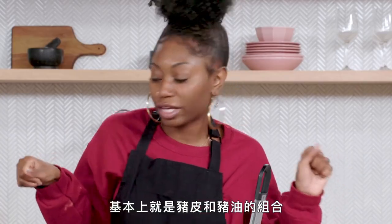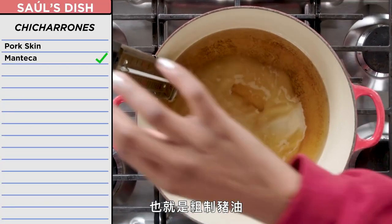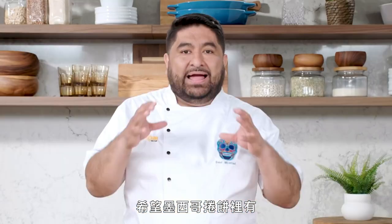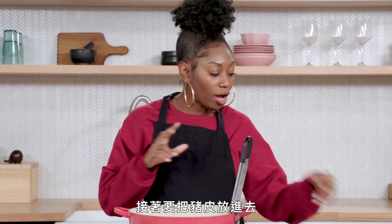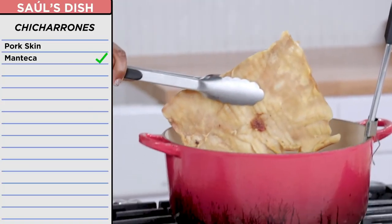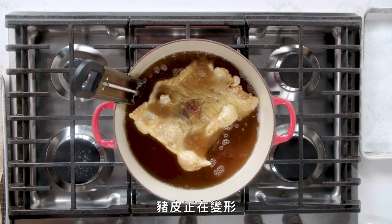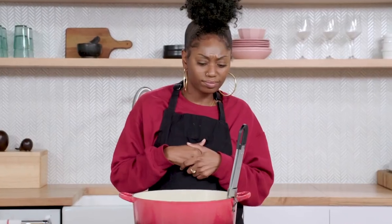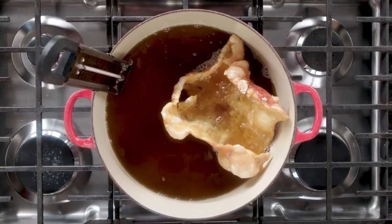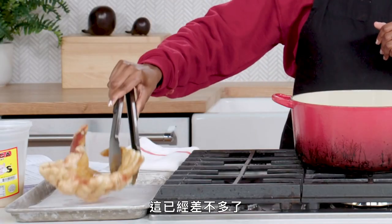We've made it to the chicharrones. It's basically a combination of pork skin and manteca, which is rendered pork fat. The reason why I use chicharrones is because I like to have some kind of crunchiness on my burrito. Now we're gonna add the pork skin — I'm gonna stand back, we don't want any casualties. As soon as you drop the skin onto the hot manteca, you're gonna see it like a flower. The skin is transforming. Oh, it's like a huge pork fry. This is a pork skin, and I'm pretty much done with it for now.